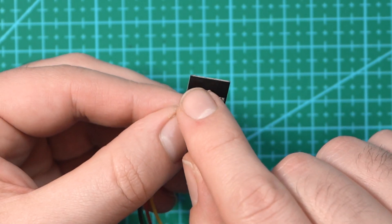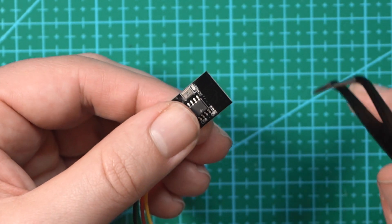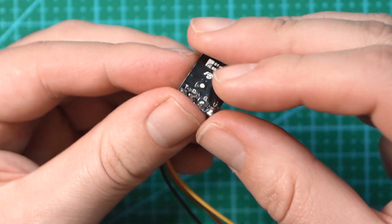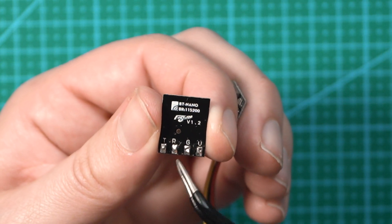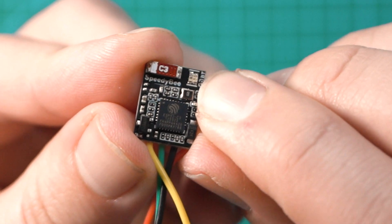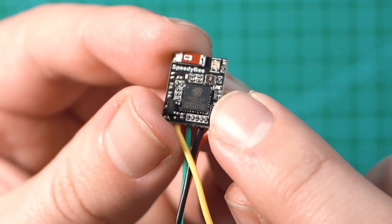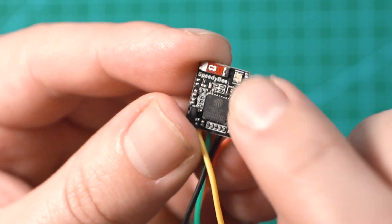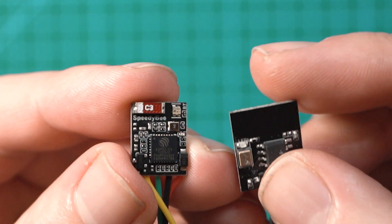Looking at the Flywoo, it has a large antenna on top with really nothing else around it, and one single status LED indicator. On the flip side you have four pads: TX, RX, ground, and voltage. On the Speedybee board, there are multiple LEDs on the side that tell you if the board is connected to your flight controller correctly and if it's connected to your phone. Right next to that is the antenna, which is significantly smaller than the one on the Flywoo.